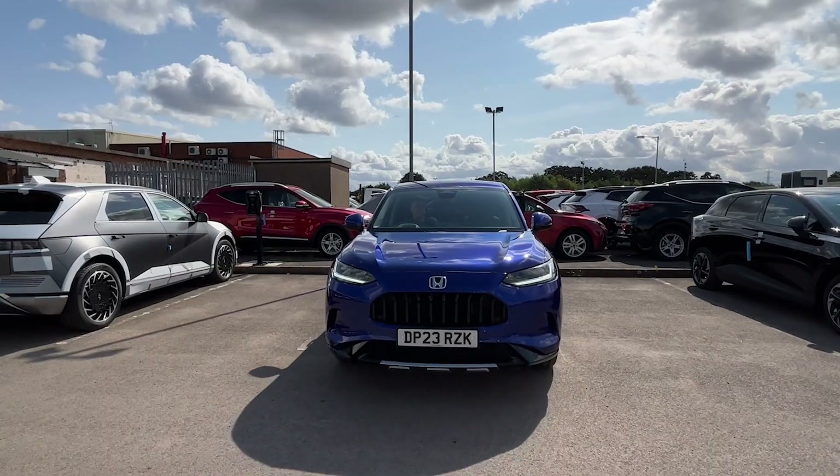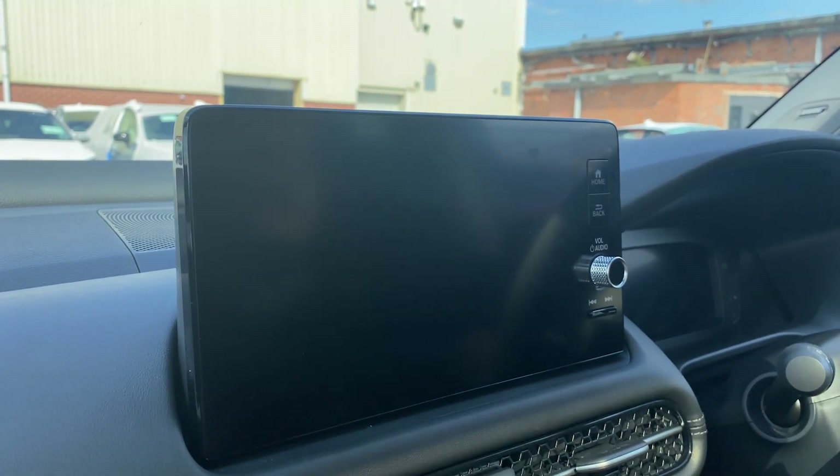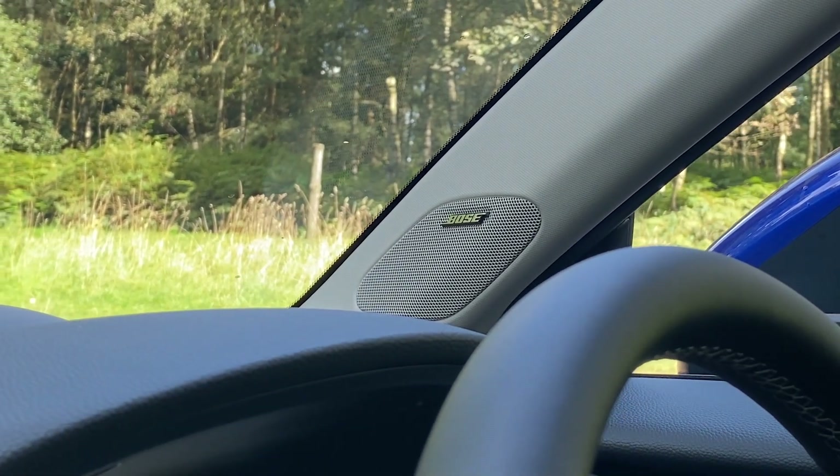A rear parking camera with sensors and a variety of views are there to help make parking easier, and a 12-speaker Bose surround sound system allows you to enjoy your favourite songs on the go.